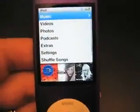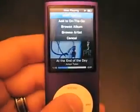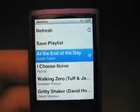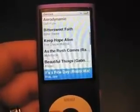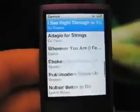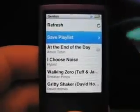Some of the changes include the new Genius playlist — I'll show you how that works. If you come here to a song and hold down the center button, you can go to Start Genius. When you click it, it puts together a playlist of about 25 songs that sound similar, based on information taken from the iTunes Store database based on other people's use. You could also save that playlist as its own permanent playlist so you can come back to it later without having to run the Genius utility again.